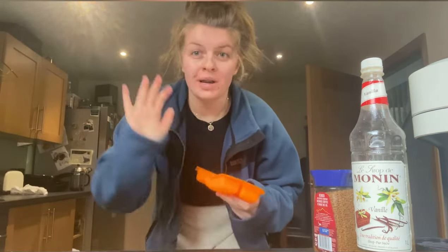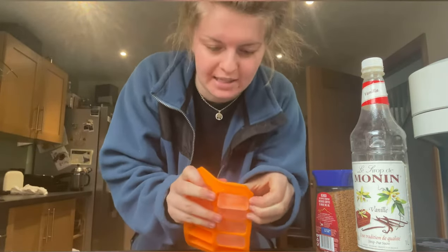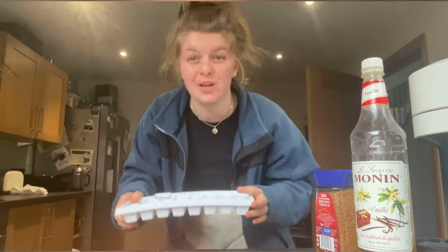Let's try and do a speedy one. We start with this ice cube tray — I love it so much because it's all bendy. The other one we had, I used to have to smack it against the table and my mum would get annoyed. But with this one you can just pop them out like this.